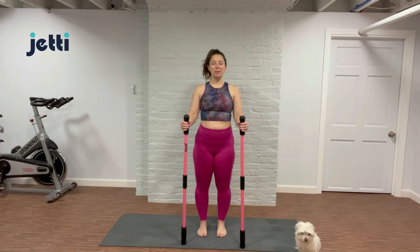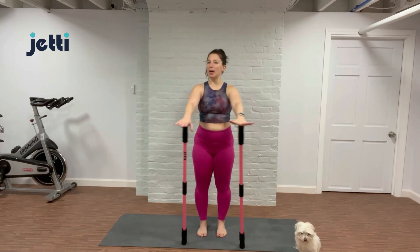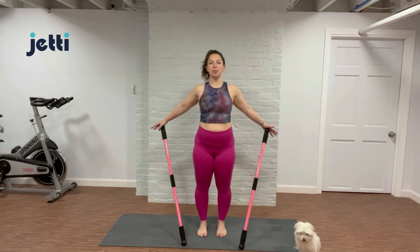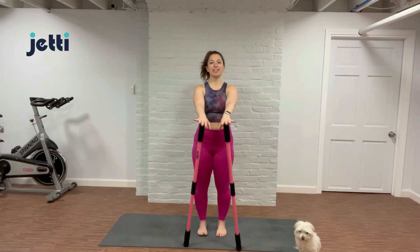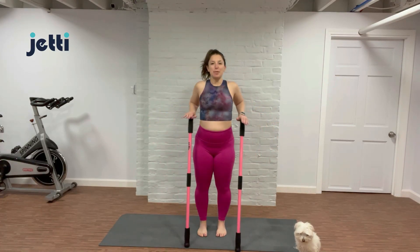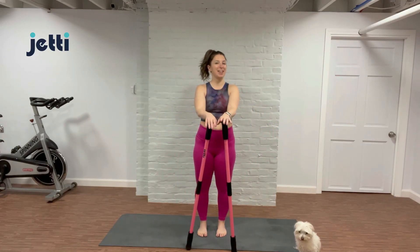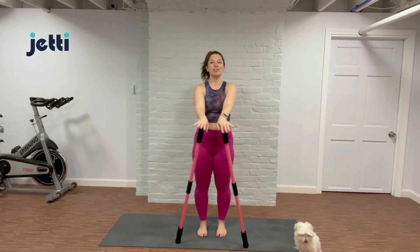When we're ready, we're going to open up our eyes. We're going to go right into everyone's favorite, our breaststroke. Nice and easy. Just waking up the shoulders, chest, and the upper back. And then go ahead and reverse that, moving in the opposite direction.